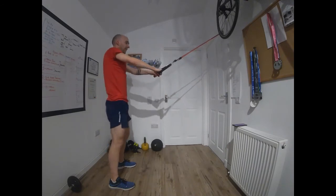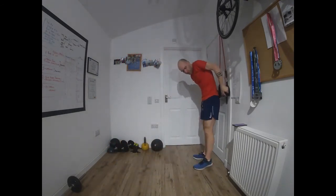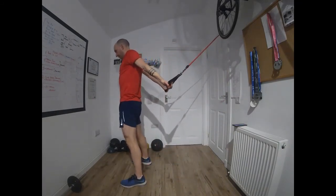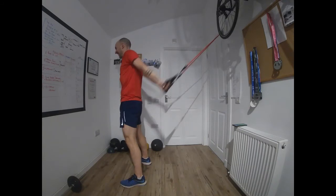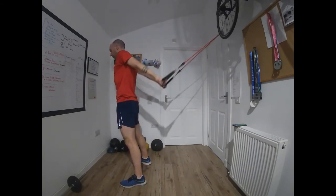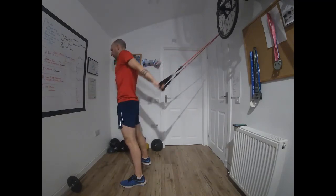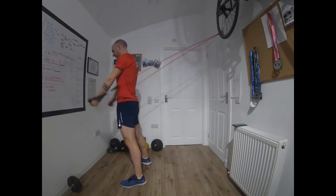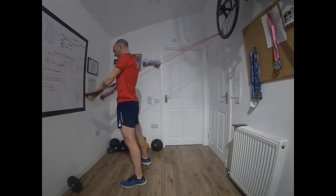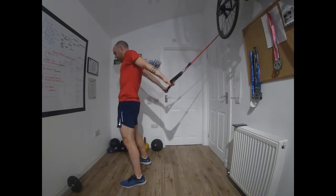Time — last exercise, first step. Turn it around — backstroke pulls. Go. In front crawl we shorten the chest from the top as we catch the water; in this exercise we're shortening the chest muscle from underneath, so it does still apply to front crawl. Time.